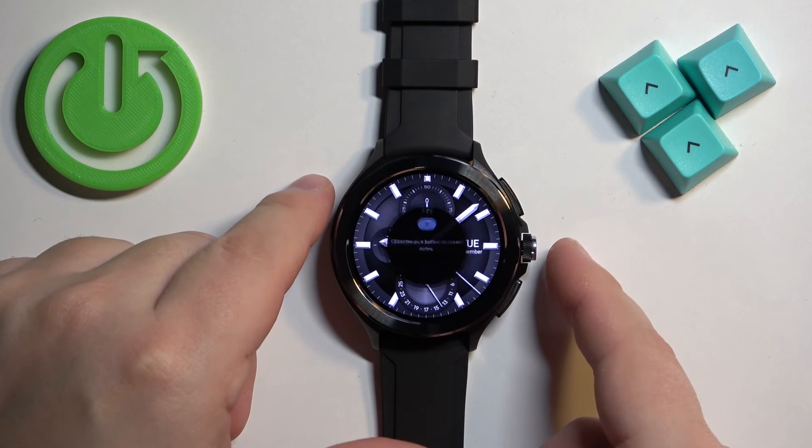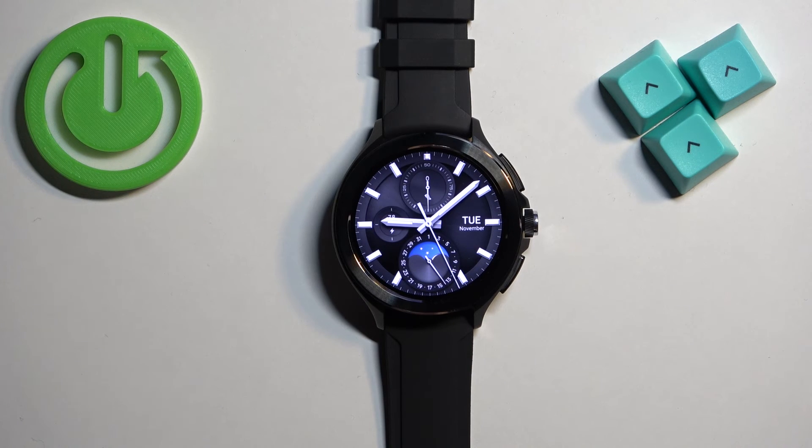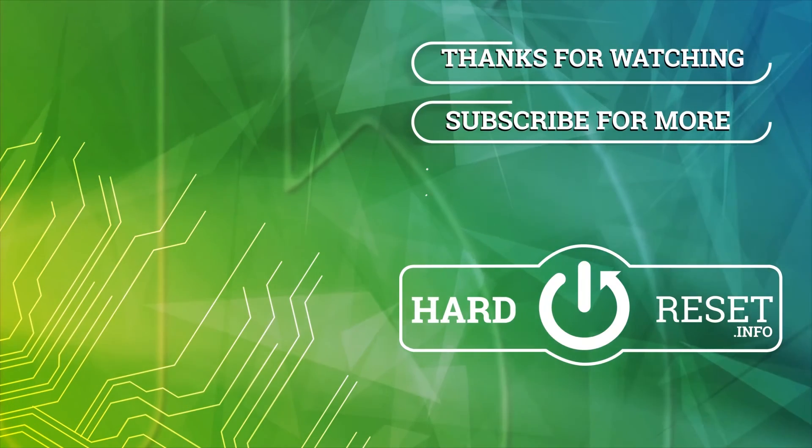And here we have it. That's how you install applications on this watch. Thank you for watching. If you found this video helpful, please consider subscribing to our channel and leaving a like on the video.